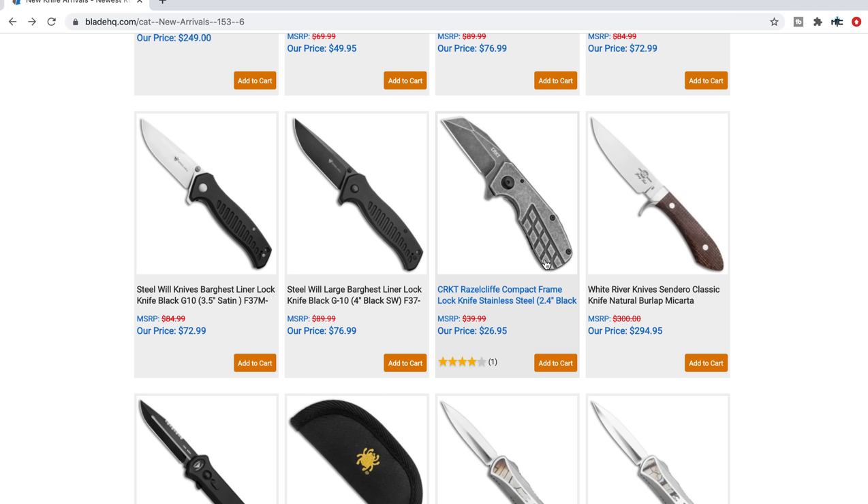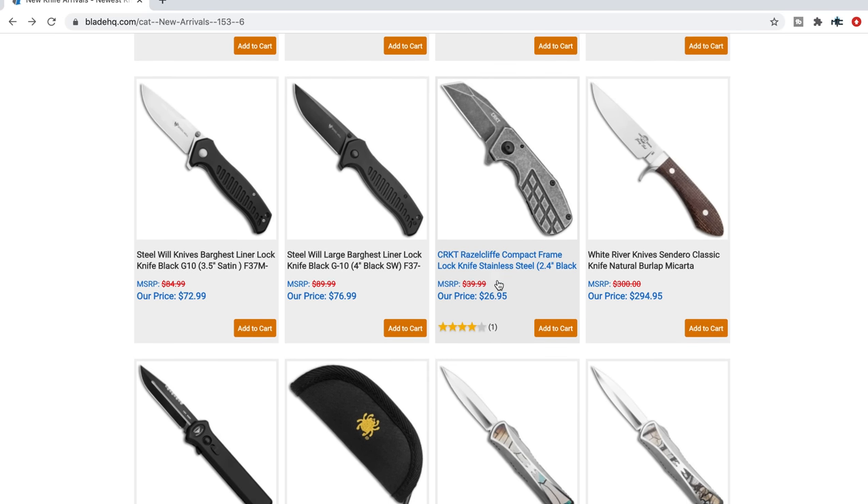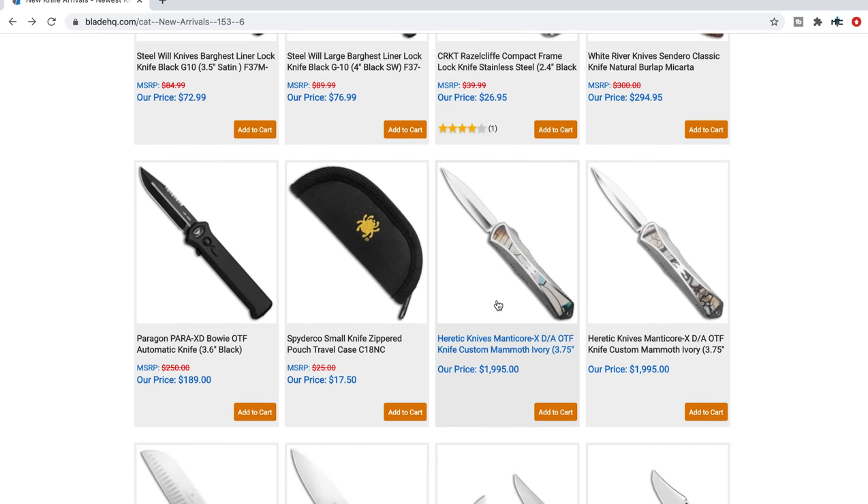The CRKT Razzle Cliff — I just like the Graham designs. That's based on the Razzle from Graham Knives. That's a nice little utility — looks like a steel frame lock with that kind of scraper Wharncliffe-y blade shape.